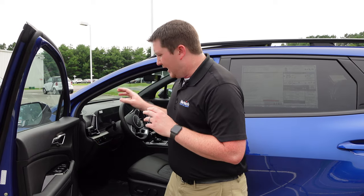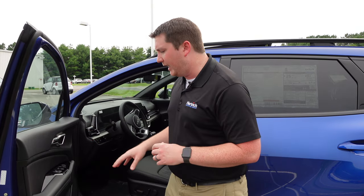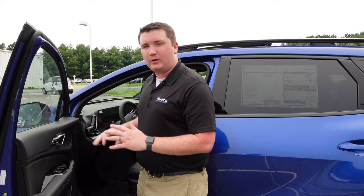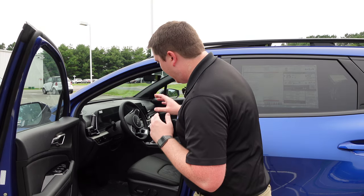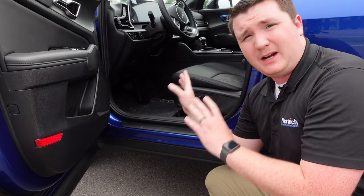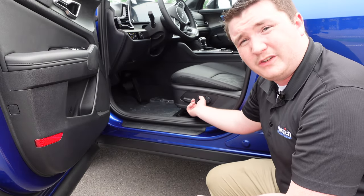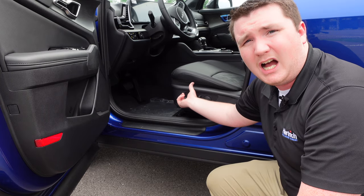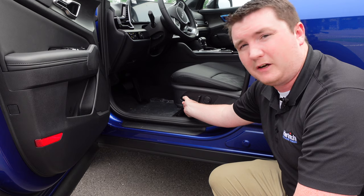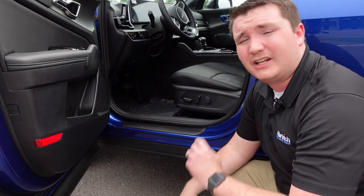The driver's door has a faux wood grain finish, a chrome inner door handle, a leather armrest, gloss black panel, power windows, power locks, and power mirrors. The driver's seat is power-adjustable with forward/backward, recline, a thigh cushion extender, and two-way lumbar support. The seat has a leatherette finish, and this X-Line trim comes with heated seats as well.